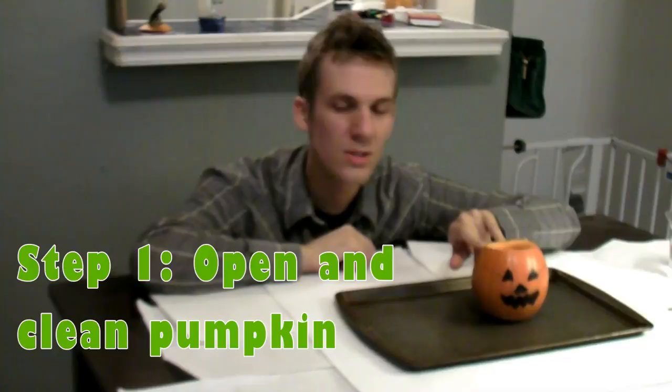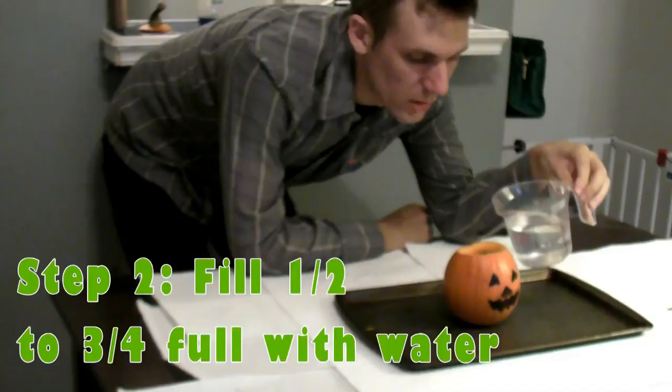First, I cut off the top of the pumpkin, and I scooped out all of the slimy stuff and seeds from in there. If you need to, ask an adult to help you with that step. Now I'm going to take some water and fill my pumpkin up about halfway. I have a pretty small pumpkin, so I'm only going to do halfway — if it's a little bigger, you can go up to three quarters. I'm going to add some food coloring to my pumpkin. I want the eruption to be orange.